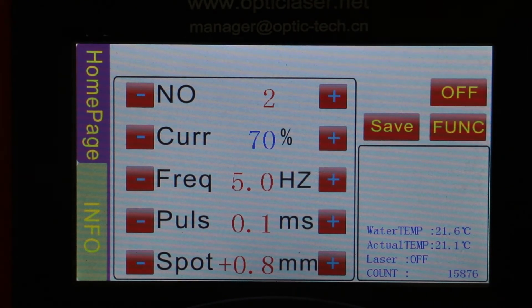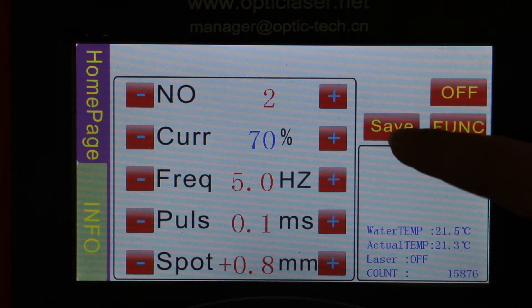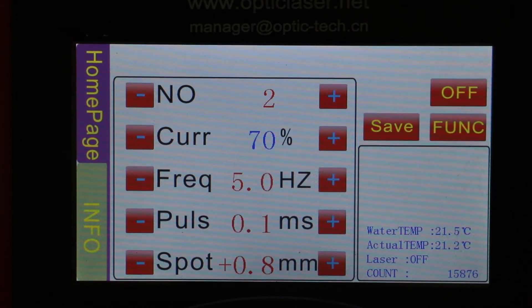After you confirm which language you choose, you can click the save button to save all the changes you just made.